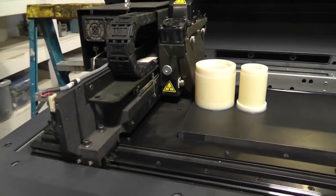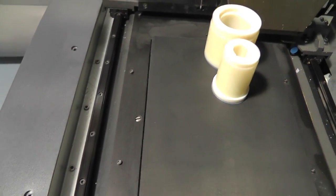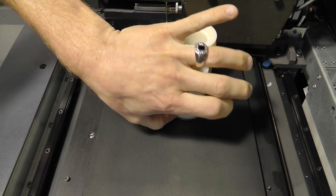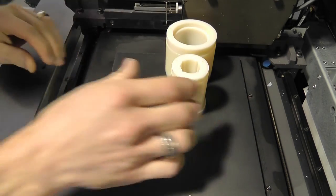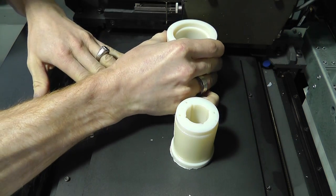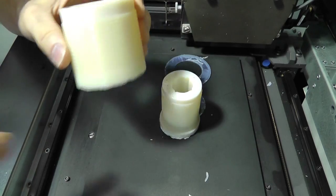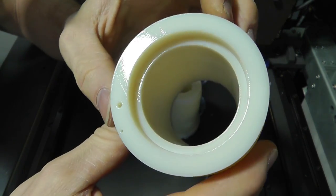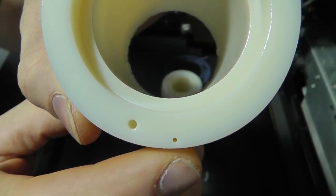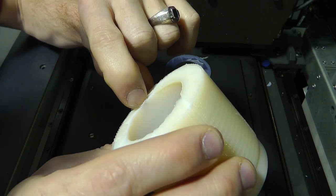We'll pop these off here and see what they look like — I really have no idea how quite to get these off. The bottom here is like a soft material, I just gotta peel it up. There we go, that's not so bad. Let's have a look at these while I've got the camera right here. You can see how nice that pinhole is for the wire to go through — same thing with the other side. You can see this stuff is like a gel material.